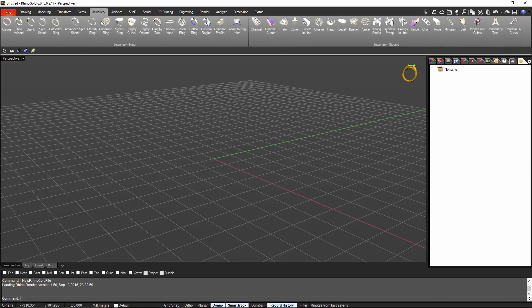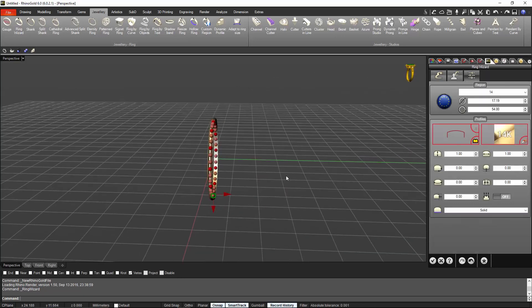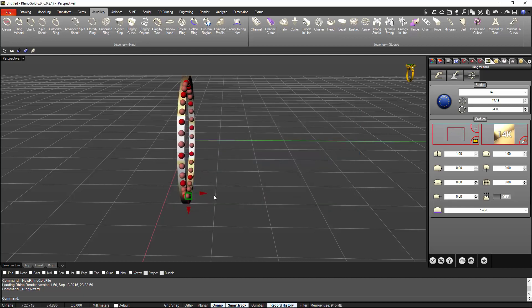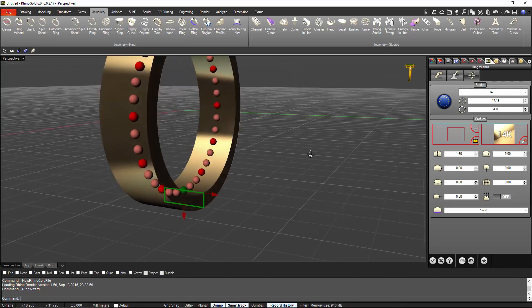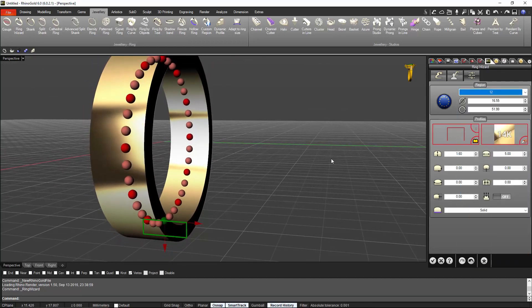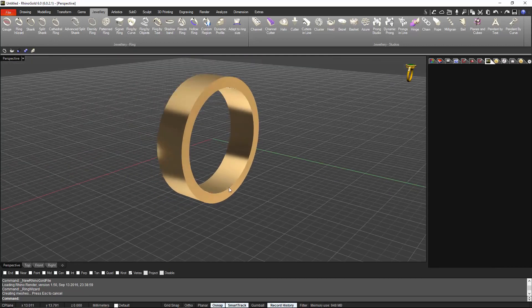First we will start from the jewelry tab with the ring wizard. From here you can choose any shape or you can go to the advanced settings. We will go to the advanced settings and select the profile — I will go for a flat one. I will set up the thickness to 1.6 and the total width will be 5 millimeters. Finger size — I'm making the lady one so I will go for a 12. Alright, this is ok. Validate. So we already have the first wedding band.